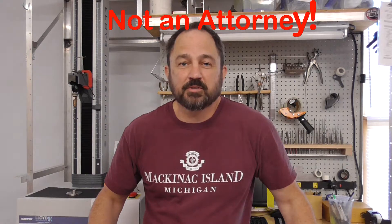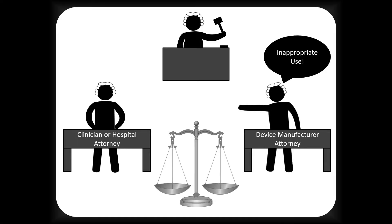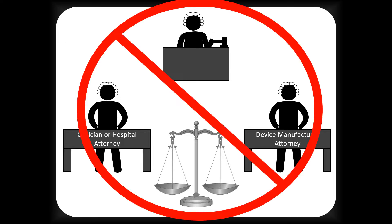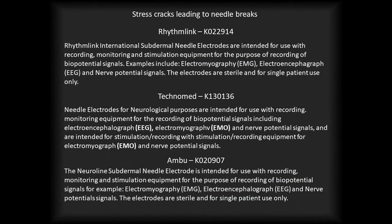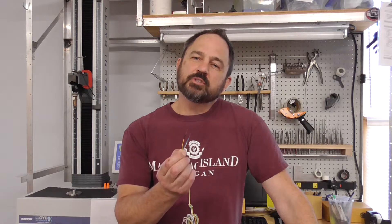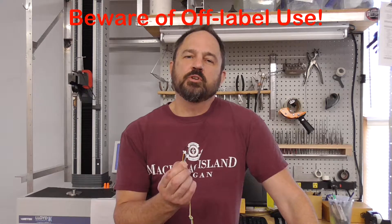I'm not an attorney, so take this with a grain of salt. If a problem with the needle you bent ever results in a lawsuit, the attorney for the device manufacturer will try to prove the device was used in an inappropriate way by the clinicians involved — that might be you. The attorney for the clinician or hospital will try to prove the medical device was defective and the clinicians used it appropriately. Here are the intended use statements on file with the FDA for three common subdermal needle electrodes. None of them state it is appropriate for the end user to bend the needle. A trial attorney will say that when you bend one of these, if the instructions for use do not say you can bend it, you're taking it into off-label use territory.